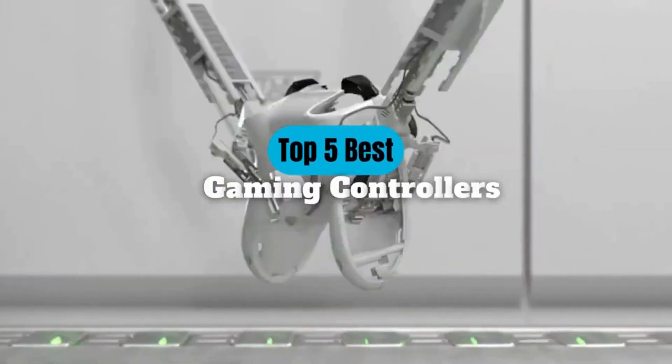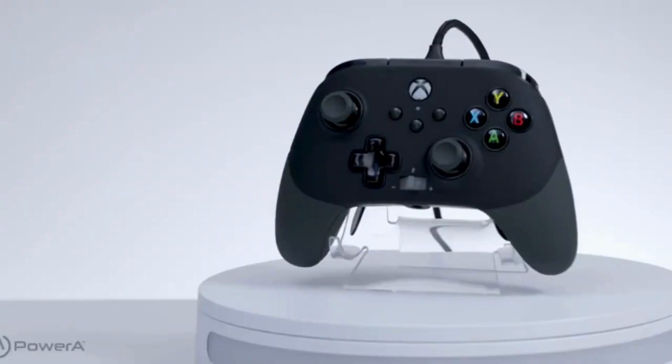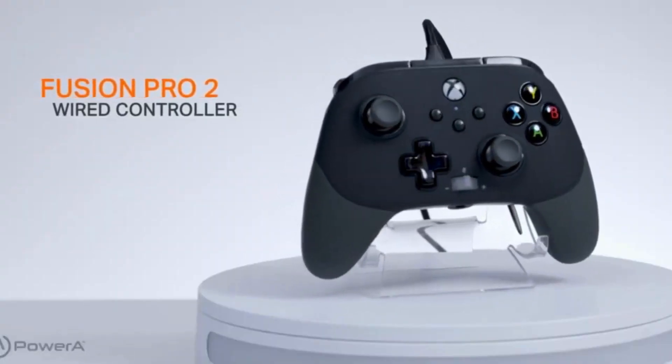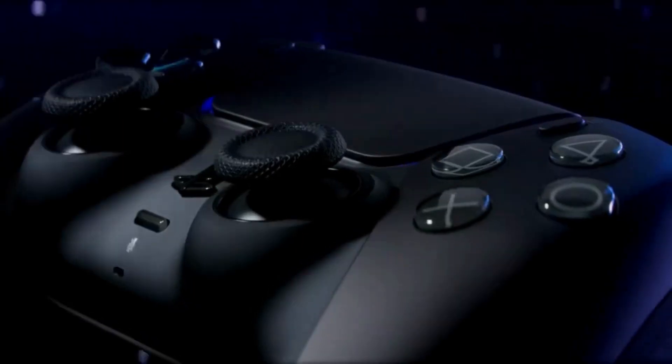The best PC controllers can completely change the experiences of those who just don't get on with a mouse and keyboard for certain genres, or for all their play. However, there's more to see here than simply a set of thumbsticks and a D-pad.